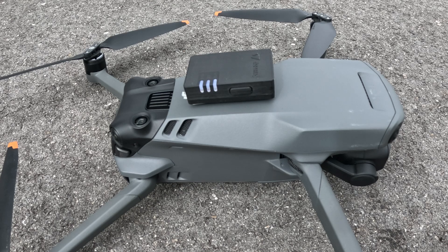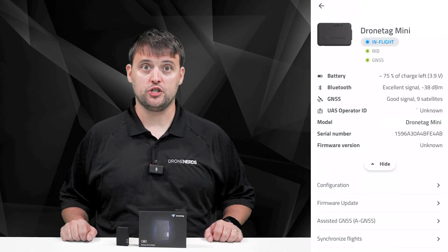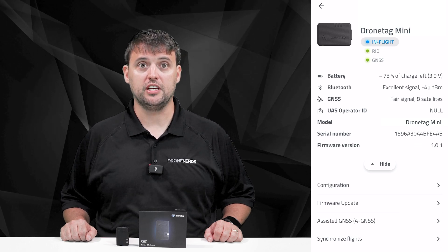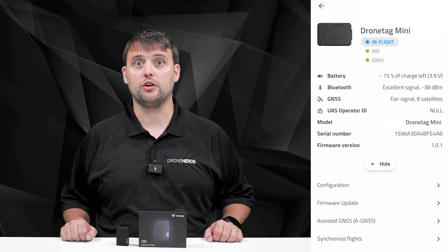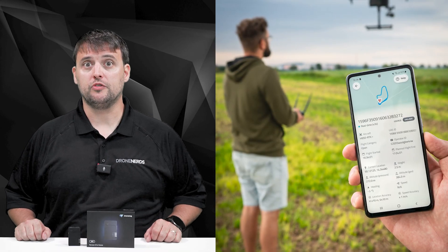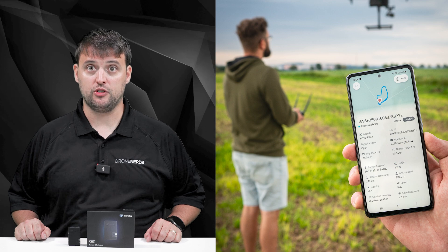To make sure you're flying compliant: your device should be flashing white, indicating it is transmitting data in alignment with FAA rules and that you are ready to fly. In the DroneTag application, if it displays 'In Flight,' this signifies the device is actively transmitting data according to regulations. Additionally, utilizing the DroneScanner application, you can confirm that your device is in flight and actively transmitting data.